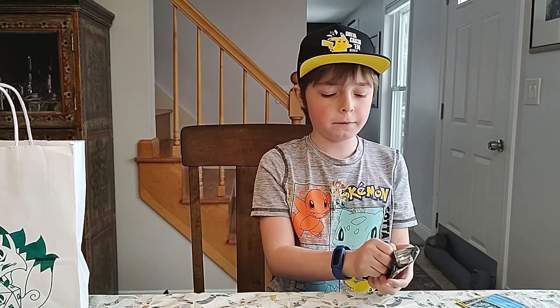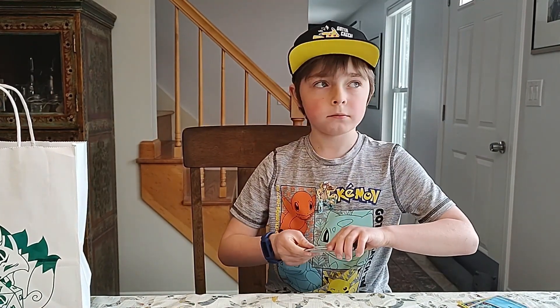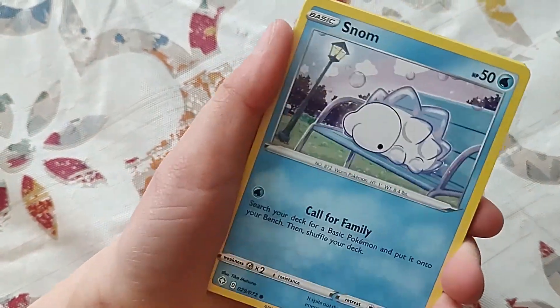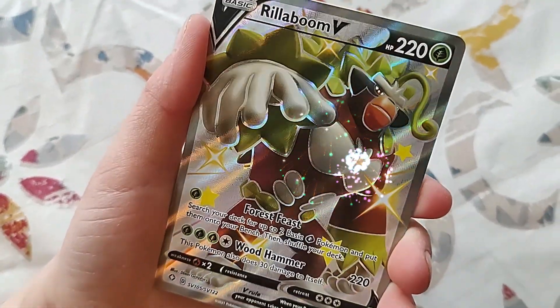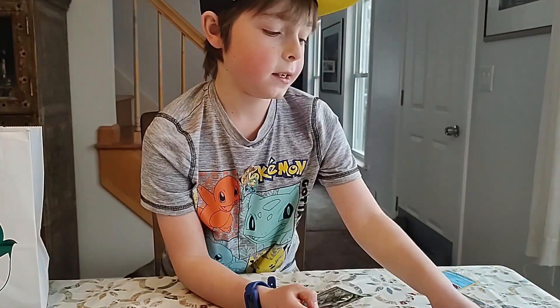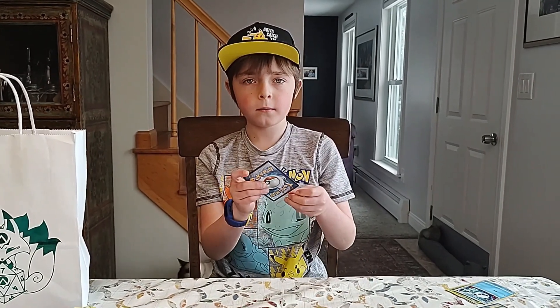Now the next pack of Shining Fates. There's literally no difference — even HeartGold SoulSilver, which I think is a special set, does not have decodable cards that matter. Rillaboom V! Hey, I have that one in my deck — I played this exact card. In Zeraora. Yeah. Is that a shiny? Yeah, shiny — in the reverse holo. Reverse holo. There's no holo rays in this set.